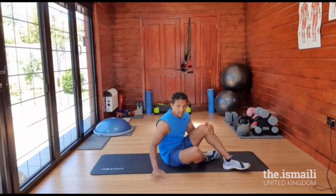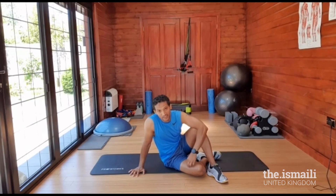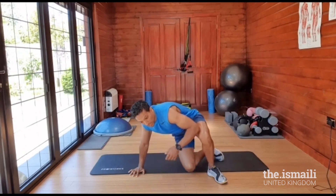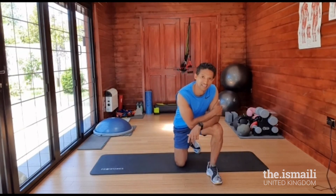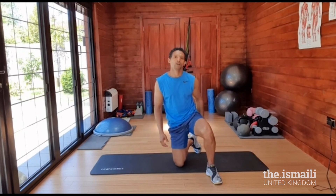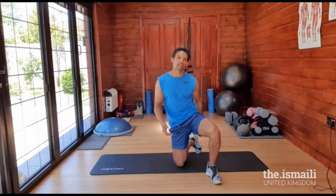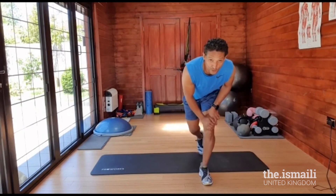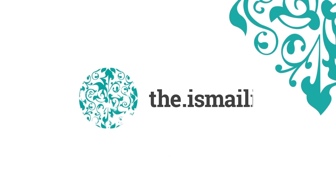I hope you've all enjoyed the session. It would be good to repeat these exercises on a more frequent basis — maybe three or four times a week. The more you repeat them, the easier they'll get, and you can add more sets or more speed to make them more challenging. That will make you stronger and fitter. I hope to see you soon again. Take care of yourselves. Bye.